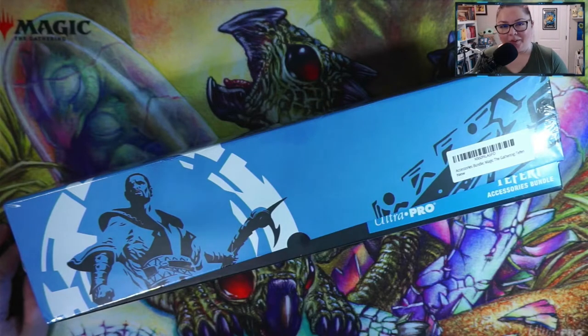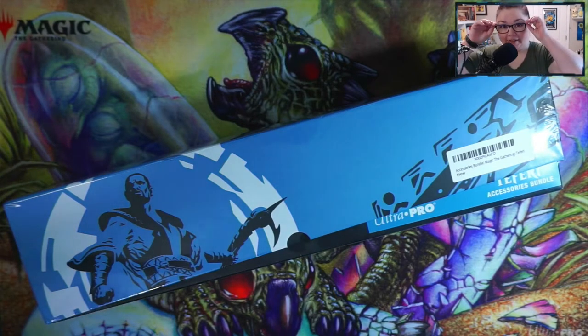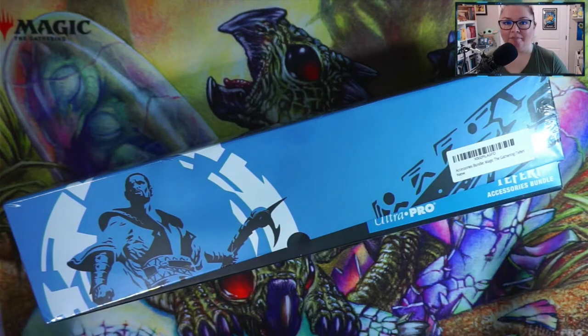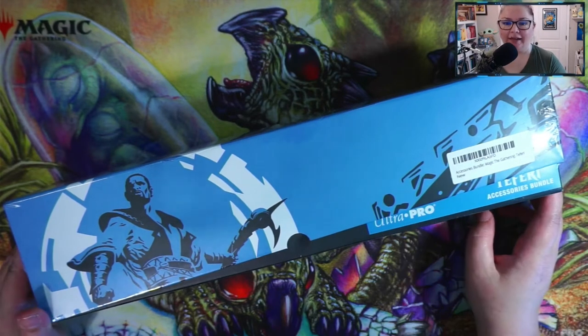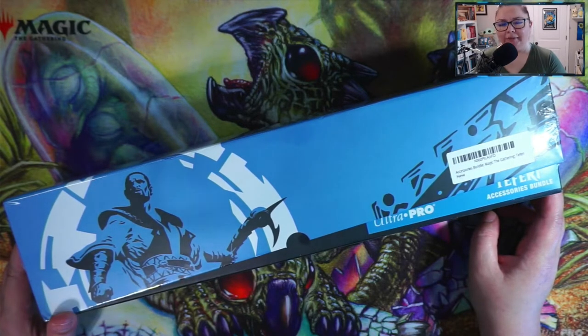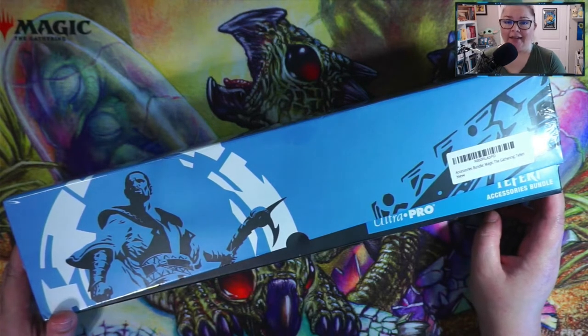Hey guys, what's going on? Welcome back to my channel. We have a different video today — it's actually a Magic: The Gathering supplies video. I've bought so many Strixhaven bundles and pre-release kits and boosters the past few weeks that I actually needed to get a deck box to hold all the cards.